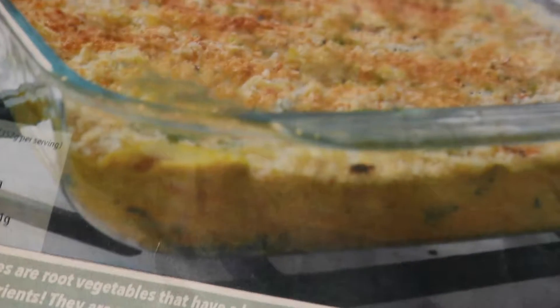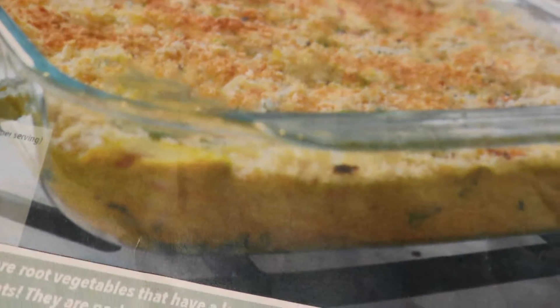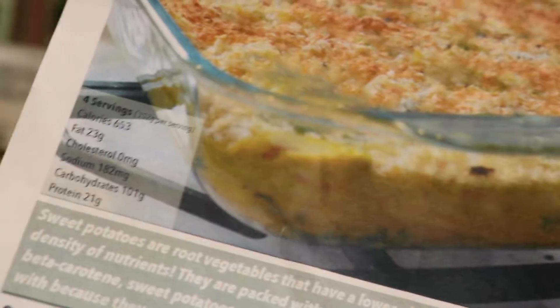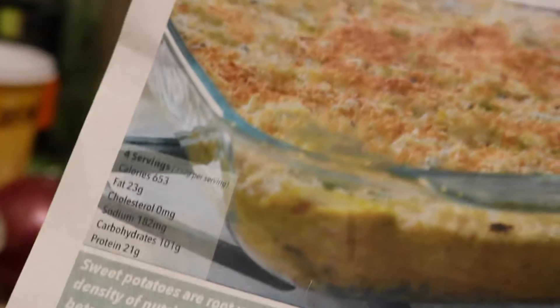This gives you potassium, vitamin C, and vitamin B6. It's also high in beta carotene. This is one of the most delicious dishes we've had.